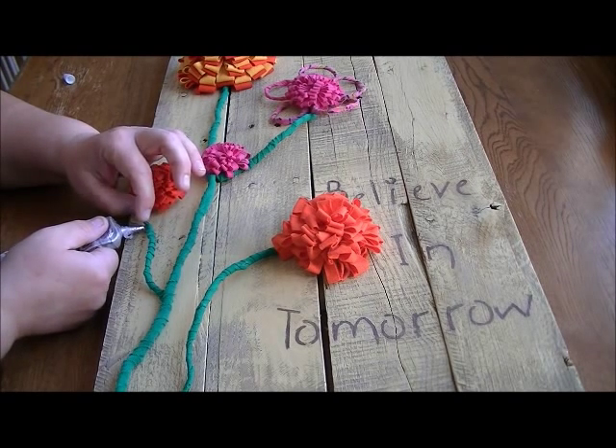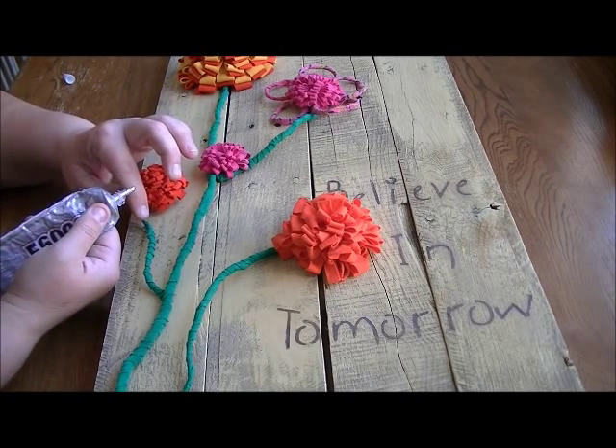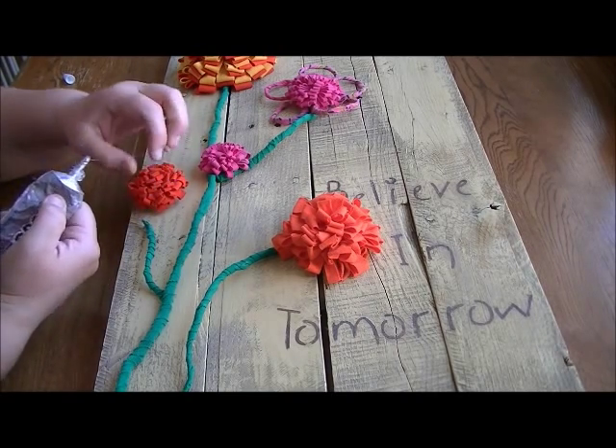I'm gluing in places where the wire touches the palette, trying to be careful not to make it too messy because you'll be able to see some of this glue. It'll dry clear, but you'll be able to see blobs of it.